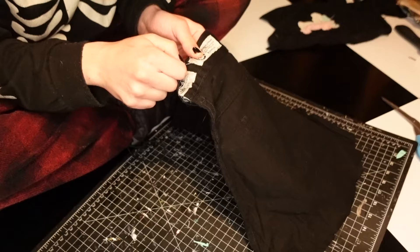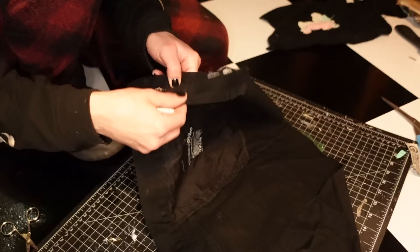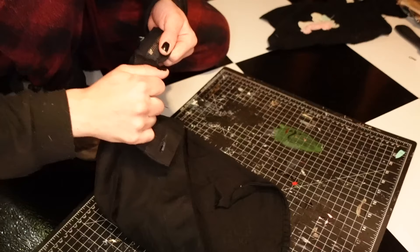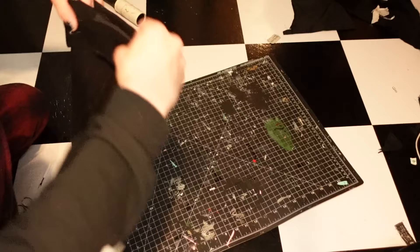I decided to use the top as a fold-over collar in the first go-around but ended up changing my mind. The next step was to remove all the random bits and pieces like the tags, zippers, and buttons — anything that would impede making the vest as comfortable as possible. This is more of a fashion project I'll probably use for one photo shoot and then keep as memorabilia. In cutting off one of the back pockets I created a hole, so I had to sew it shut so there's no weird gap in the fabric.